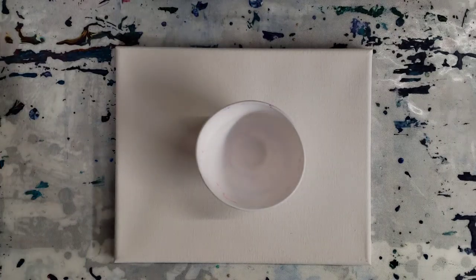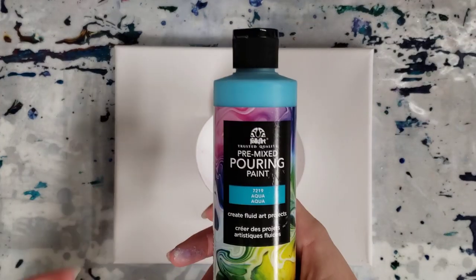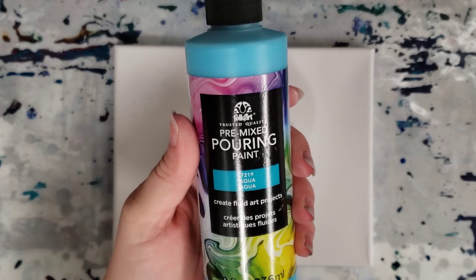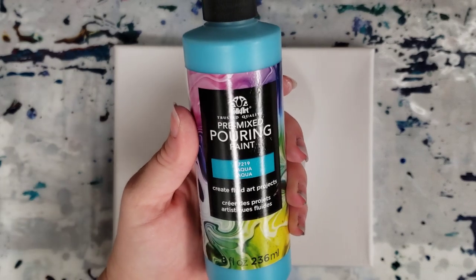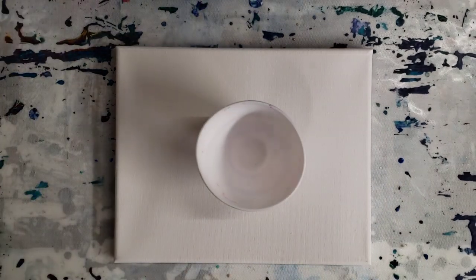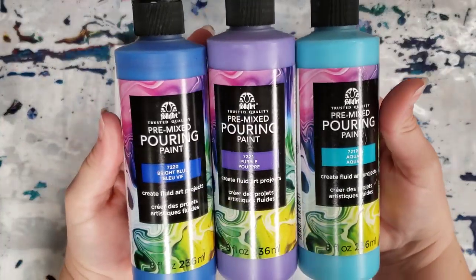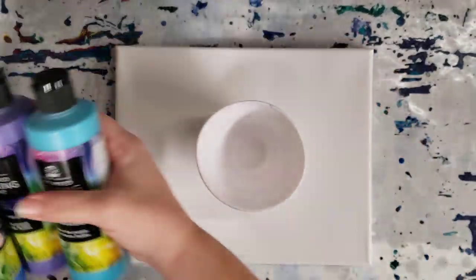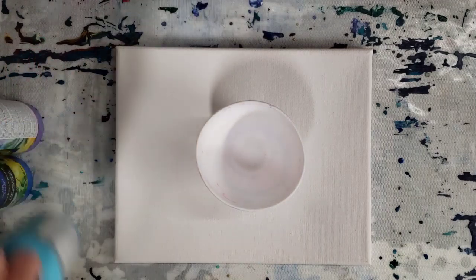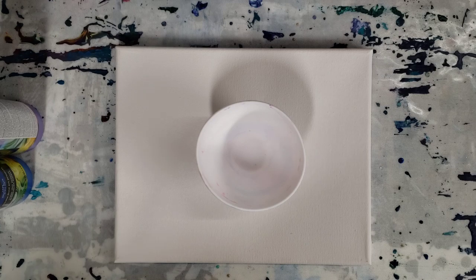Hey guys, Mixed Media Girl here. People keep coming out with new pre-mixed pouring paints and you all want me to try them, so today I'm trying the Folk Art pre-mixed pouring paint. They started carrying these at Michael's. The colors I was able to get were aqua, purple, and bright blue — I wasn't able to get white or yellow. We're just going to go with these three for now. This is going to be a quick and easy experiment.